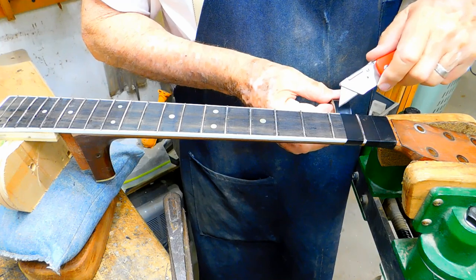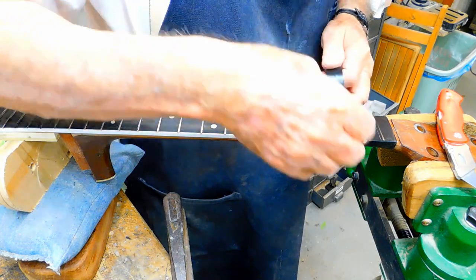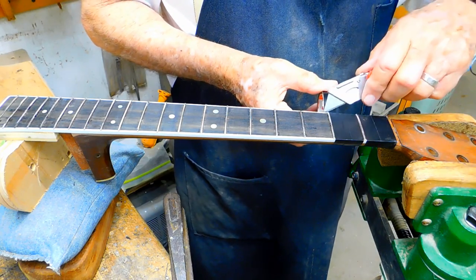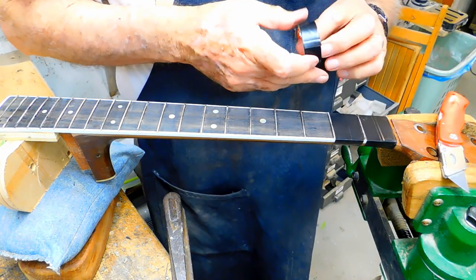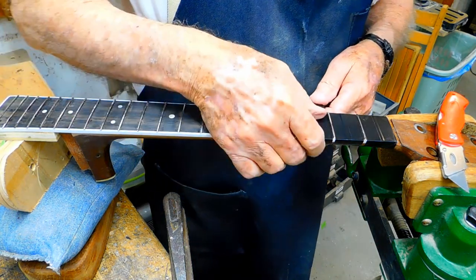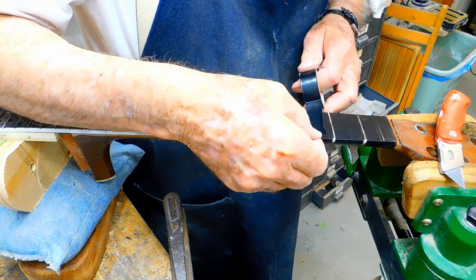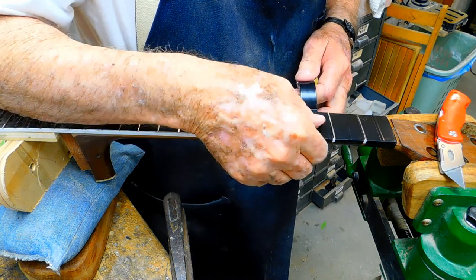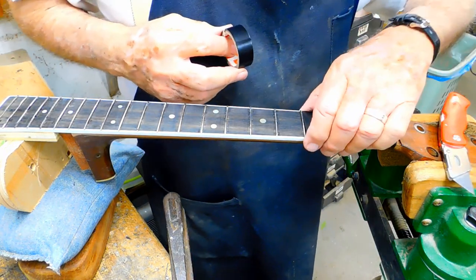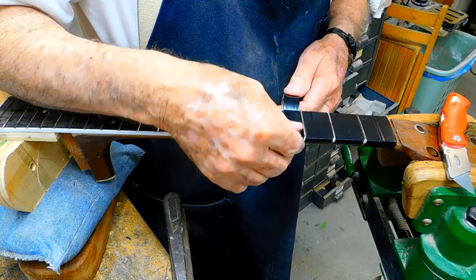I'm covering this fingerboard with some electrical tape while I work on these frets to smooth them down and crown them. I used to use masking tape, but I figured out a while back that electrical tape is a whole lot tougher and stays on better when you hit it with sandpaper. Plain old electrical tape.